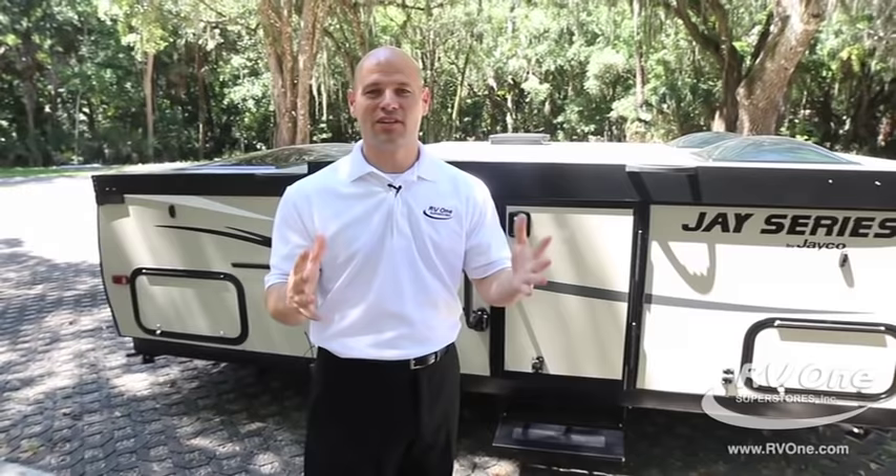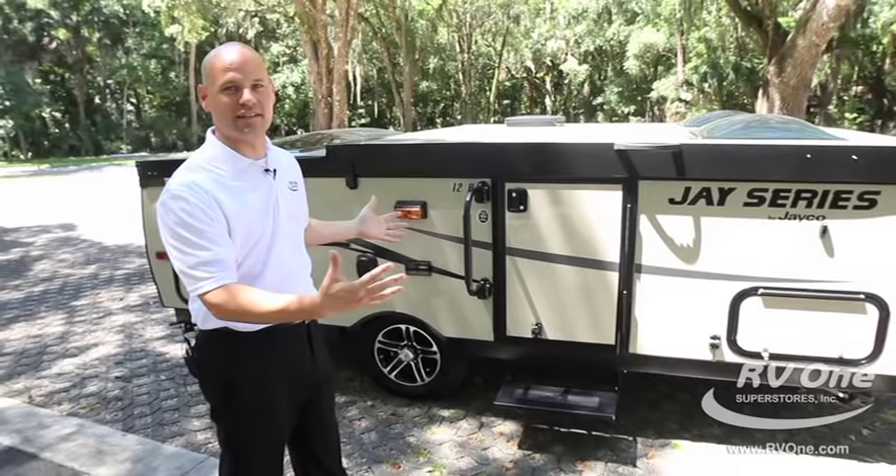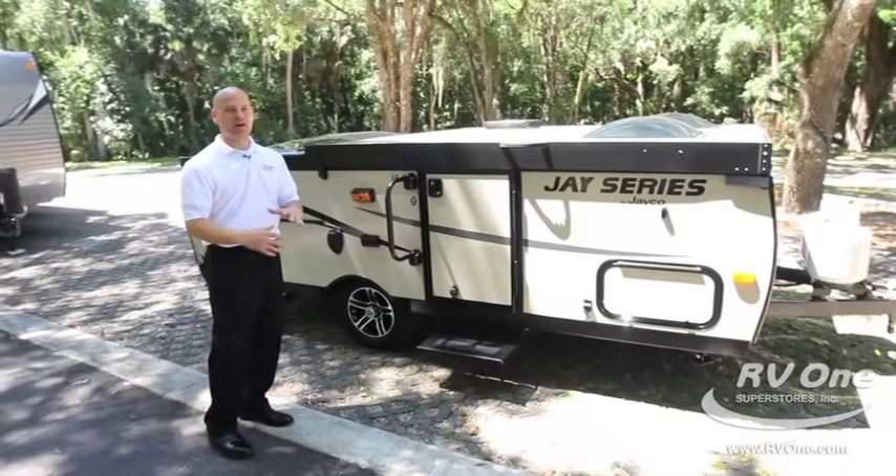First of all, one of the best features is how the thing sets up. Before we set it up, I want you to get a good shot of how small and compact this is. Anybody can tow this. You can take this anywhere.